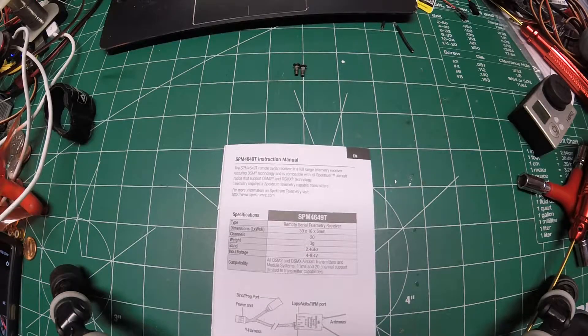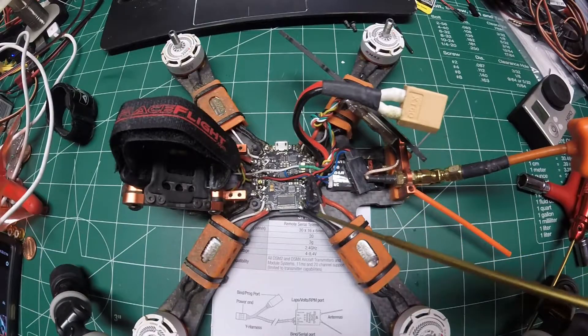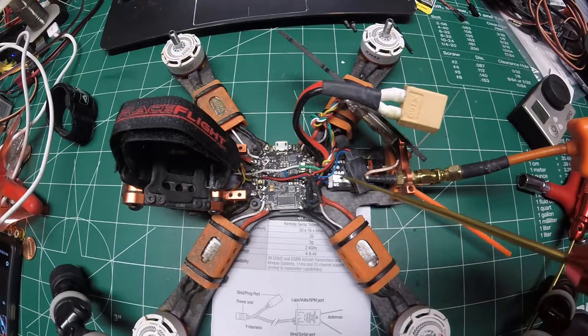I've been searching online and through YouTube trying to find a way to set up telemetry through my Spektrum transmitter to give me RSSI warnings via OSD and via transmitter warnings. I finally got enough information to get this complete, and hopefully this video will help a lot of people out because I know there's been a lot of questions and I haven't been able to find the information available anywhere. Here's my Armitan Chameleon with the Joshua Bardwell F4 AIO flight controller.